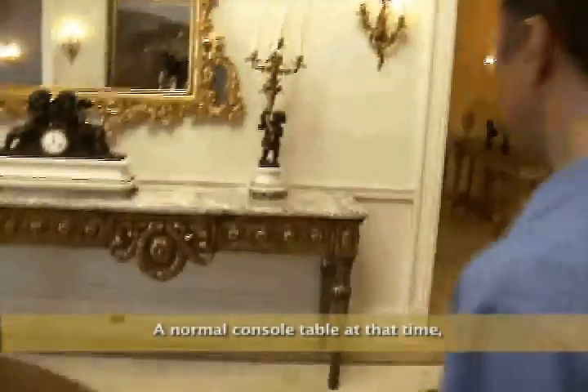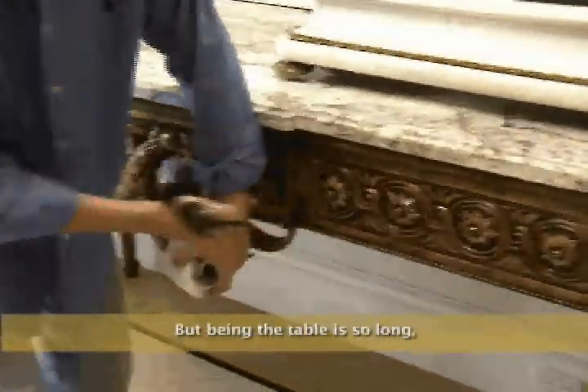A normal console table at that time had one medallion and then the leg, and that would have been the entire table you see right here. But because this table was so long, it had to be two medallions.